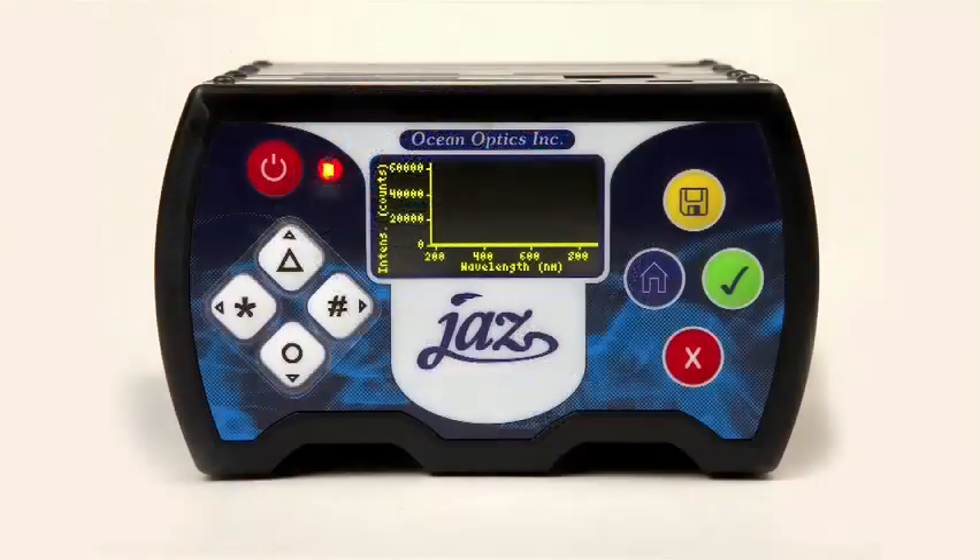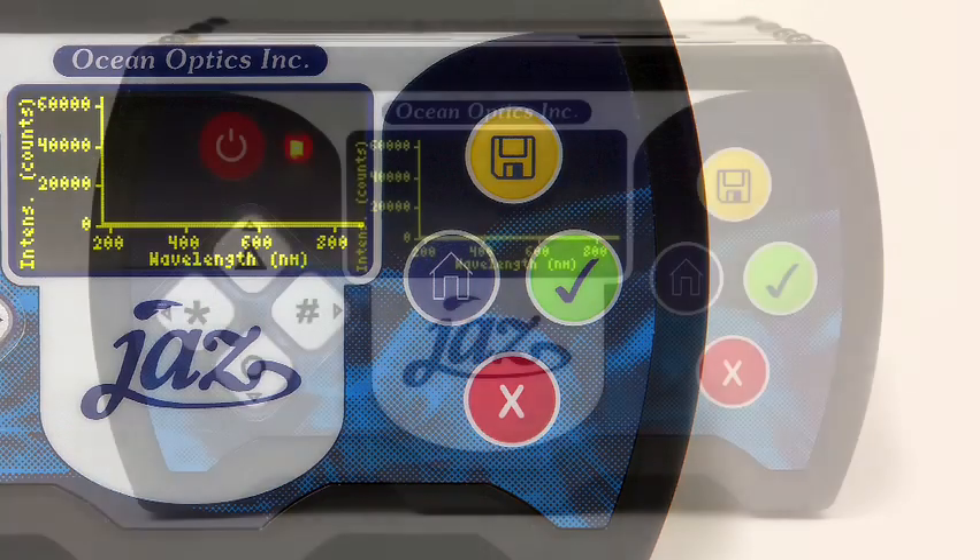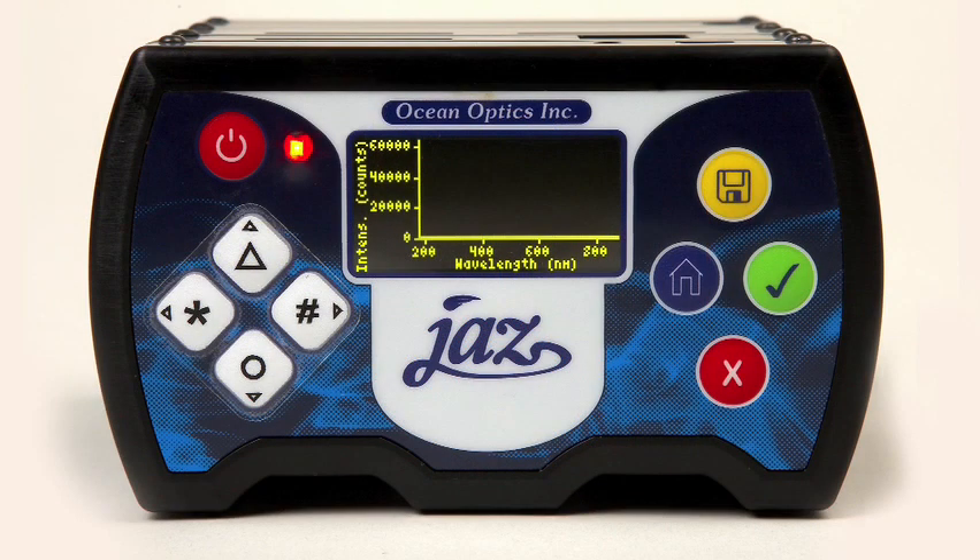The first thing you may notice about your JAZZ is its colorful display of buttons. There are four colored buttons next to the OLED display. The yellow button saves data to the SD card. Blue is used to return home to the main screen. The green button accepts a command, while the red X button is to cancel or return back to a previous screen. There are four additional white buttons with characters, as well as a red power button on the opposite side of the display. The white buttons are used to navigate through screen displays and to select options.